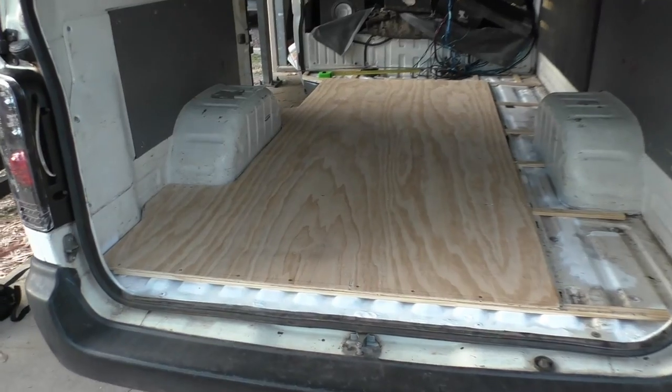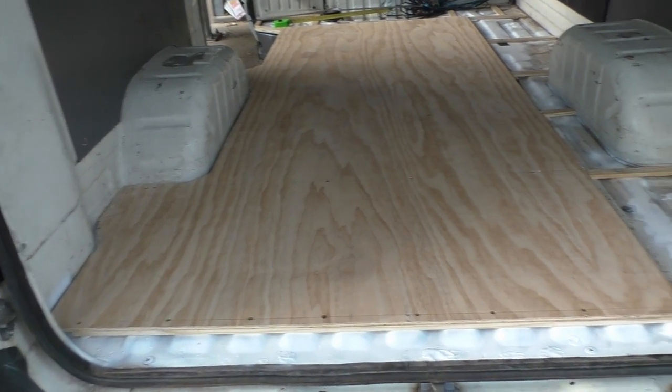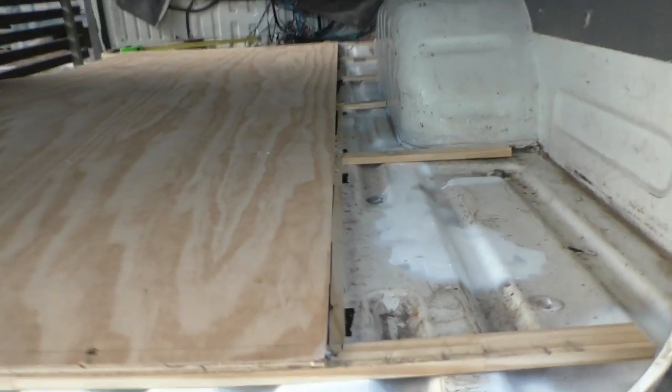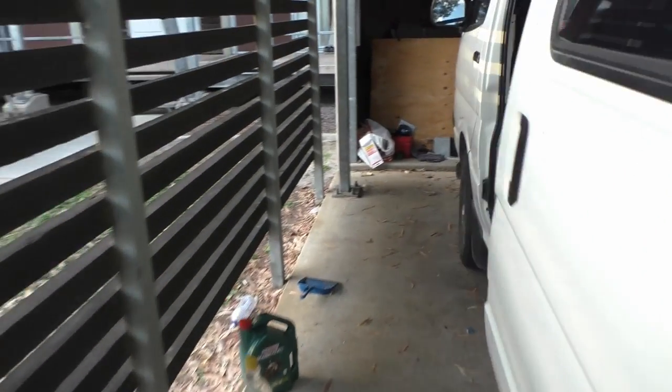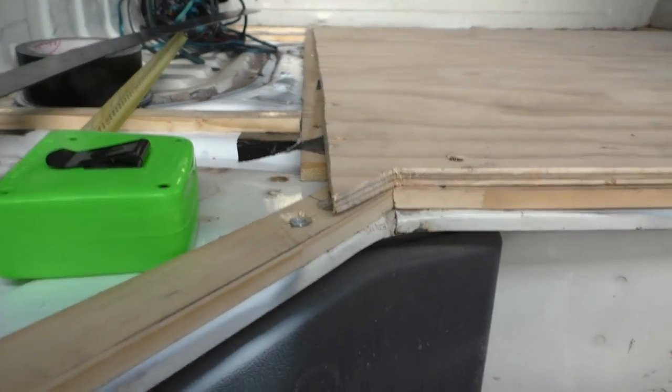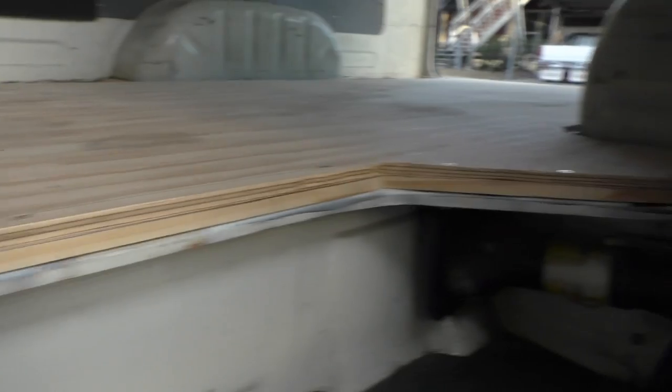I've got the main ply board down and I'm pretty happy. It ended up being extremely straight, which is going to help me put in the second one and any other joining panels. Very happy with this.